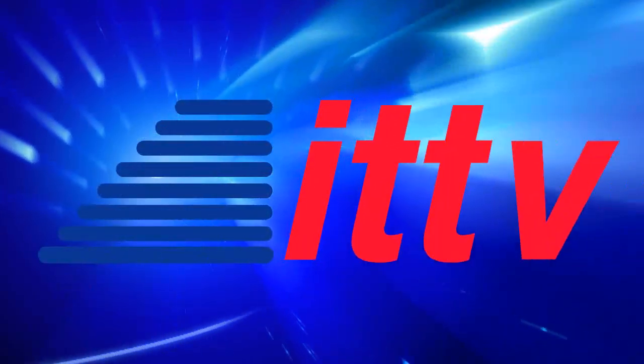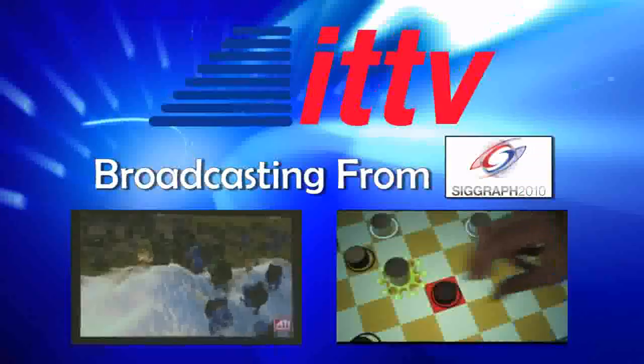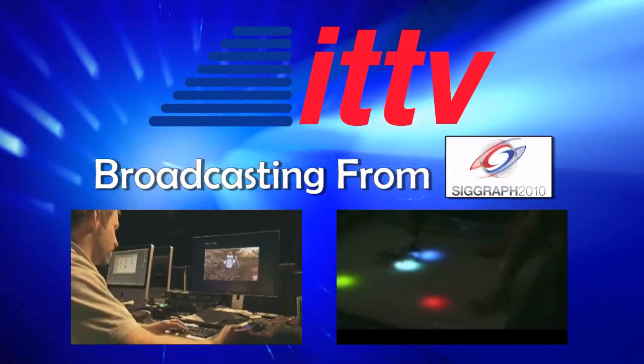This is ITTV. Our next guest lets you express your creativity with their products, including a very cool LCD graphics tablet. He is an illustrator with P-Active, and his name is Stephen Jan.